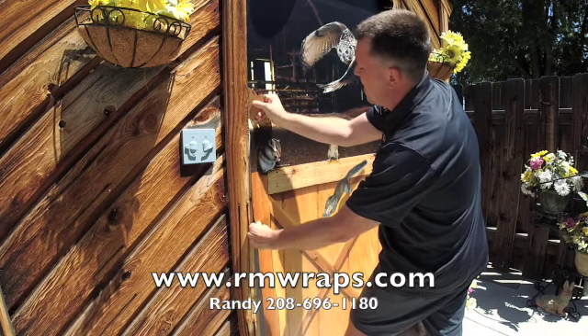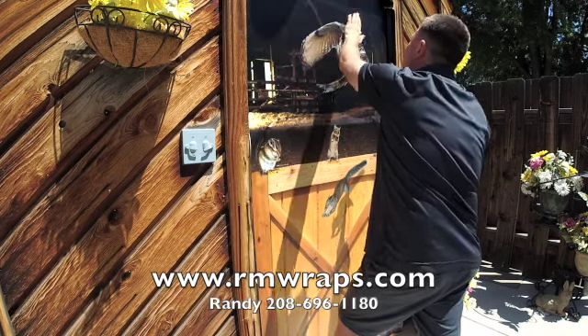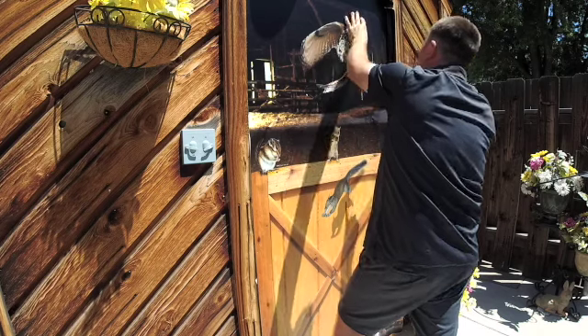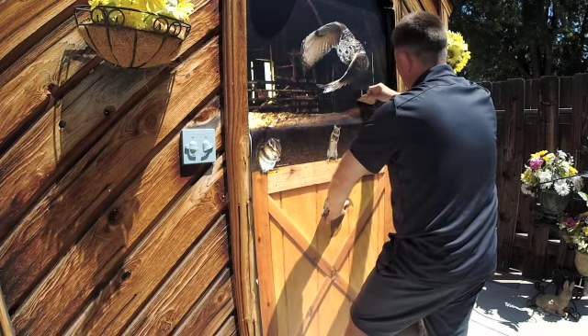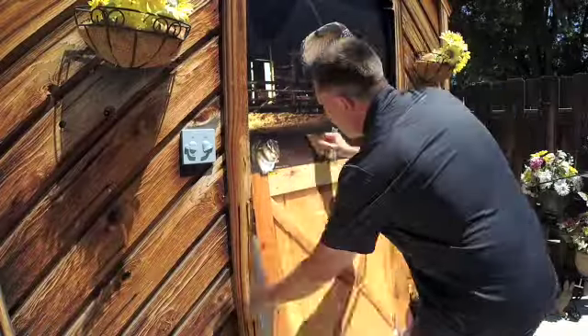I would recommend waiting until morning when the sun's not beating on it and it's not a really hot day to install this. You'll have a lot less trouble, but yeah, you can kind of see how I did that.